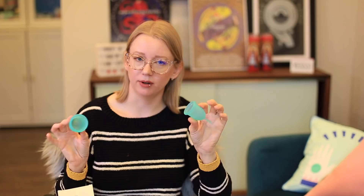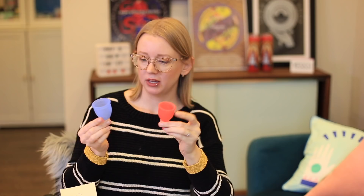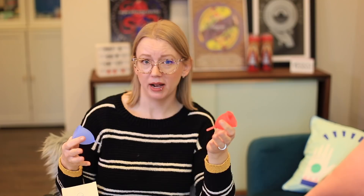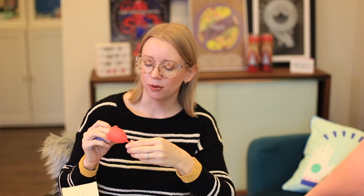They come in fun colors, which everyone appreciates — this is their pink one, their very original color. Salt's another brand — here are two of them. Salt is another super nice brand that works for most people, widely available with beautiful packaging. They're a great company we've worked with a lot. We really like recommending them not just because the cup works really well but because we love their customer service and branding.